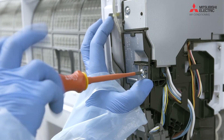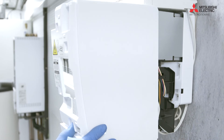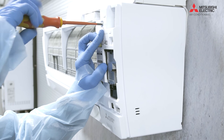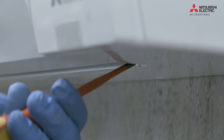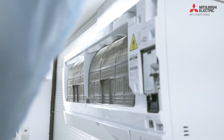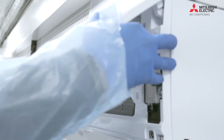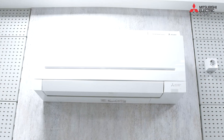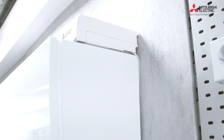Then we put the connections back into place, put all the covers back into place, make sure nothing's snagging, and make sure it's all going back together correctly. Tidy the wires up. And that's the installation completed.